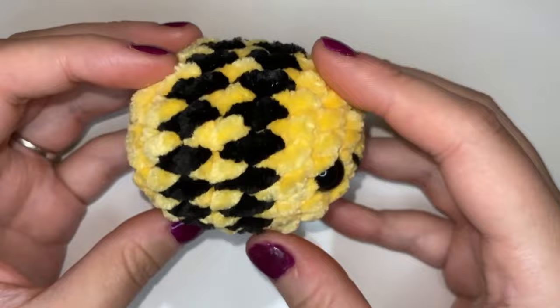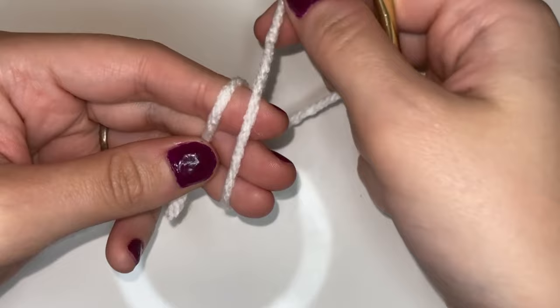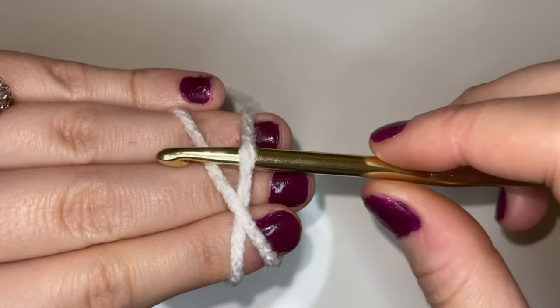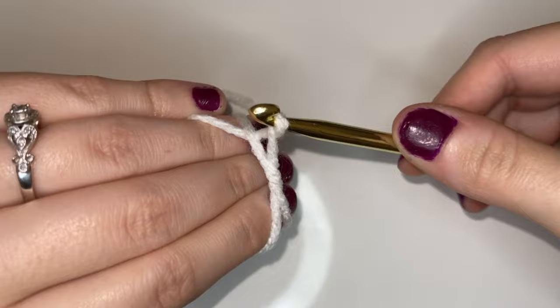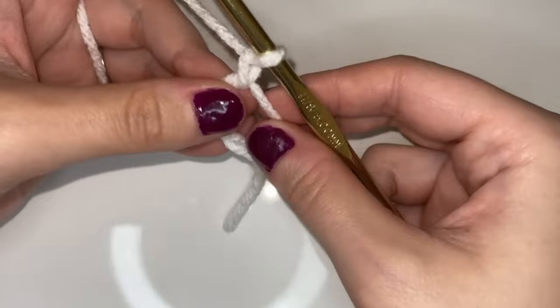Now what we're going to do is get started on the wings for the bee. We're going to grab that white yarn and make another magic ring. We're going to wrap it around our three fingers and then wrap it around one more time to create an X. We're going to put our hook through that first one and pull up a loop, twist that loop, and grab that strand that's closest to us and pull it through that loop. And here is our little magic ring.